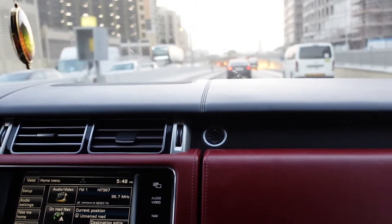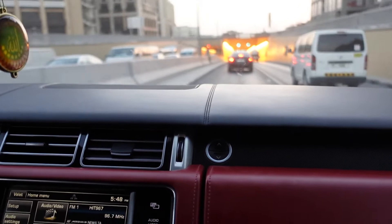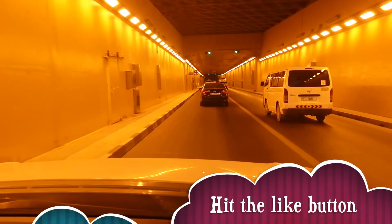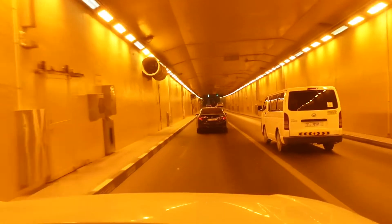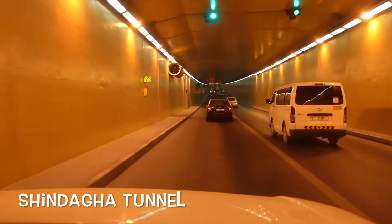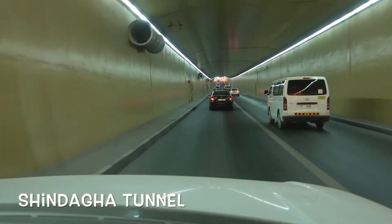I'm going to La Mer right now and we're gonna enter the Shindigarh tunnel, which I've heard is the oldest tunnel in the UAE — I'm not sure, but a lot of people say it is. We're gonna pass by a yacht place and then head to La Mer, where I'm gonna review something I've been talking a lot about.